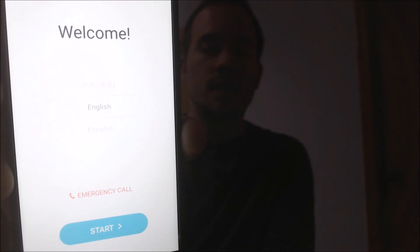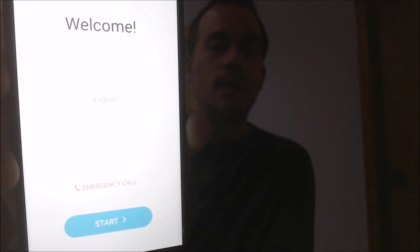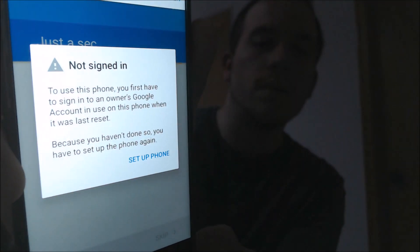We've done 90% of the work here, so I just have to hit one more button here on my program, and then now we should be able to get through the setup without actually signing into the account. So let me go ahead and hit start, and allow — and it says that we are not signed in, so at this point now we should just be able to restart it once and we should be able to get back in.